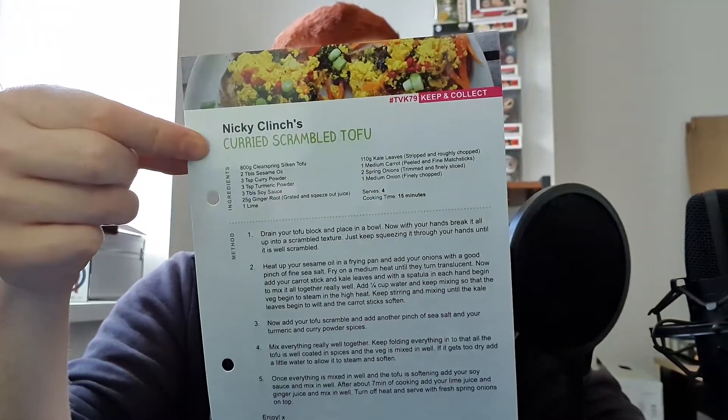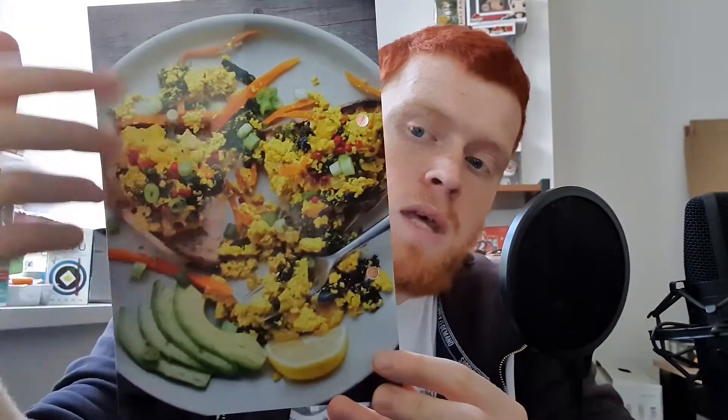And you always get these recipe cards, which are actually becoming a really good idea. You can find recipes anywhere online, but these always give you ideas based on what they normally give you in the crate. This one, because we got that tofu, says curried scrambled tofu — which sounds really nice. It doesn't normally have any exotic ingredients they haven't already given you, so the rest is pretty standard: soy sauce, curry powder, onions, carrots, kale leaves — all stuff you can get from a supermarket easily. It's a five-step instruction and only takes 15 minutes to make. We'll definitely be giving that a try.